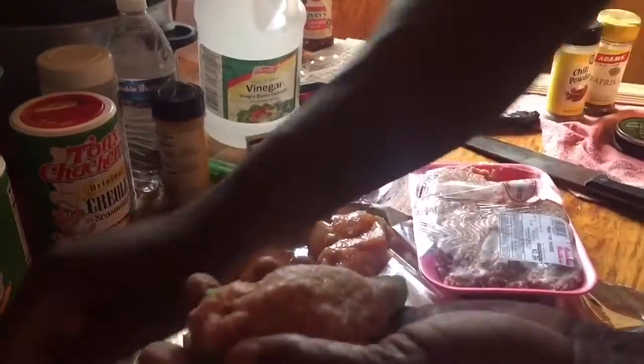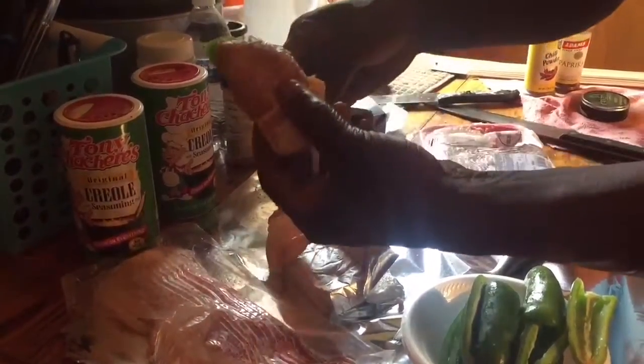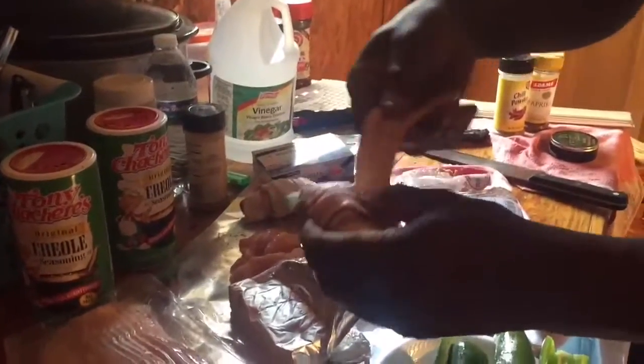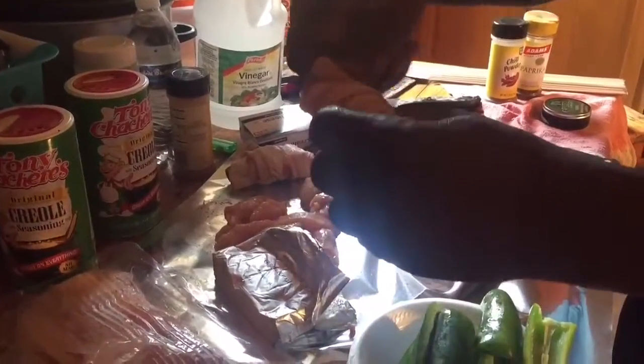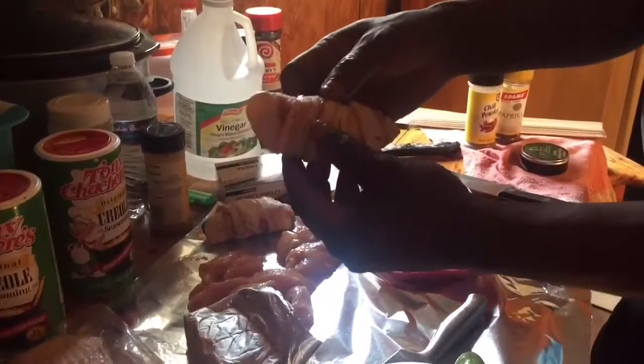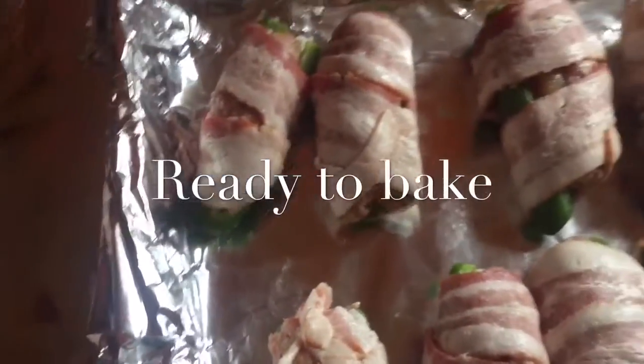After you get that done, you take some bacon — use your favorite bacon — and you wrap it. We're not going to barbecue, though you can barbecue these; we're going to put them in the oven and bake them. There you have it — American bullfrog sausage.